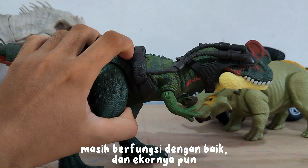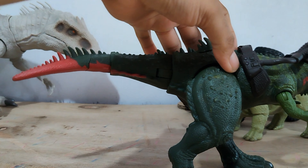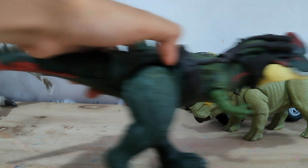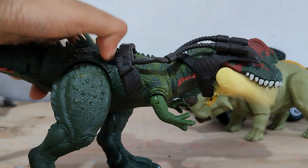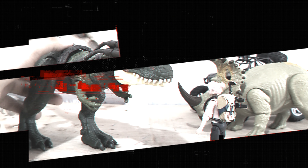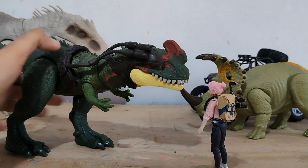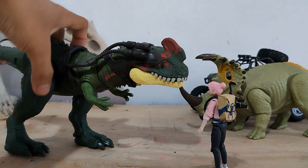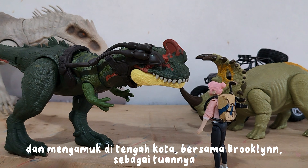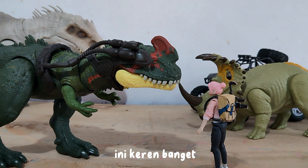It still functions well, and the tail can still swing freely. Buck is ready to hunt and catch dinosaurs that are loose and rampaging in the middle of the city, with Brooklyn as his master. This is really awesome.